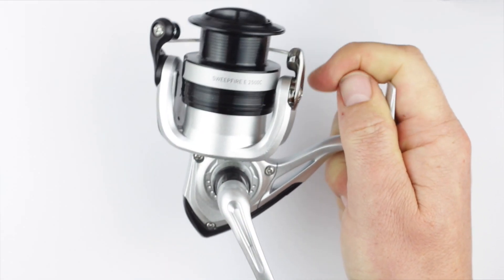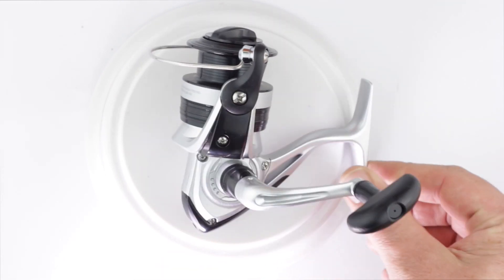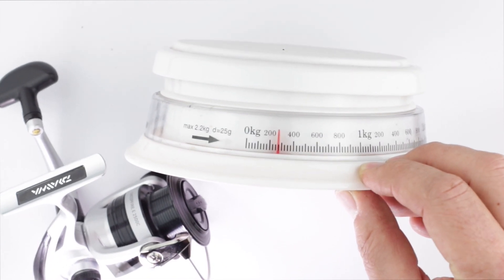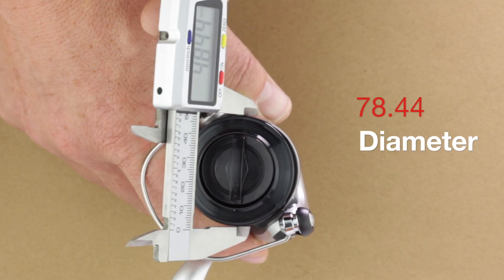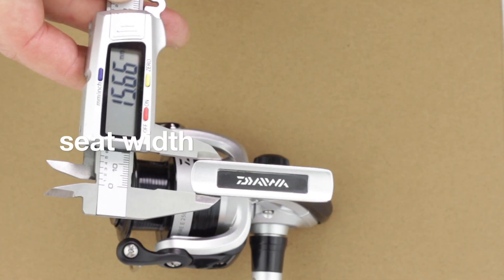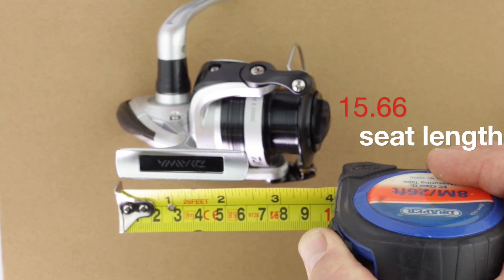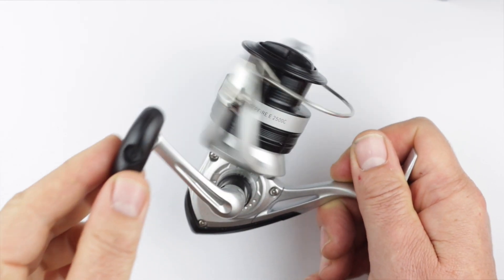The actual metal part of the bail arm is good quality, and the roller part of that as well looks quite good. So it's a 2,500 size reel. Looking at the weight, diameter of the spool, and the width of the reel seat — 1566 if you want to compare that to your rod. And looking at it, this is going to be ideal for sort of lure fishing in the sea.